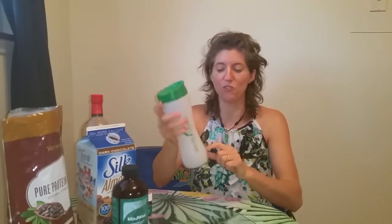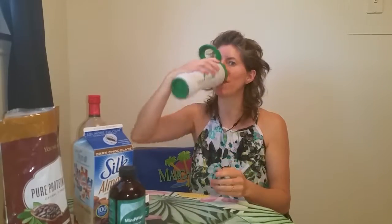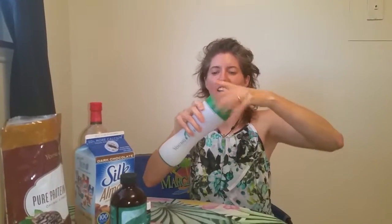You can flip it up and sip out of it, and even when you can't get any more out of the straw, you can pop the top open and drink out of it. The other really cool thing is...